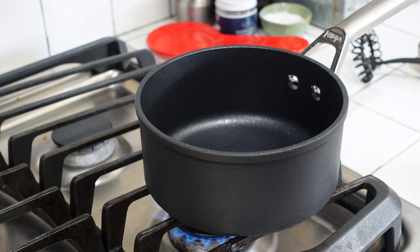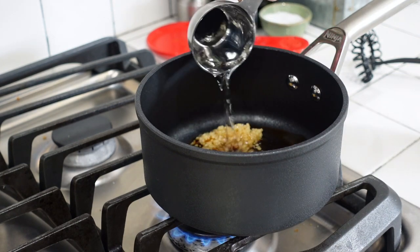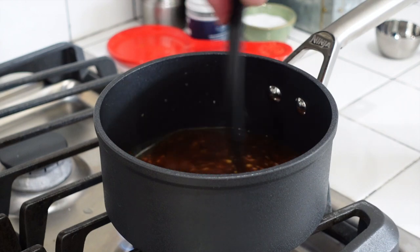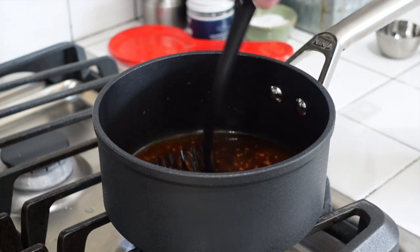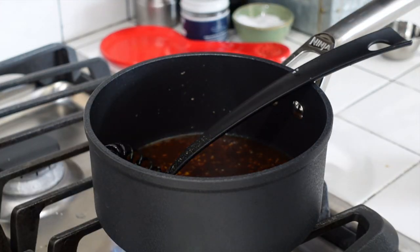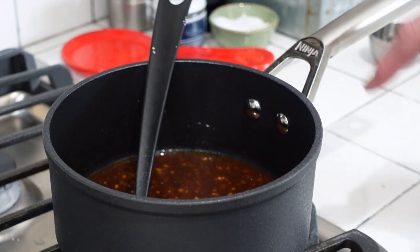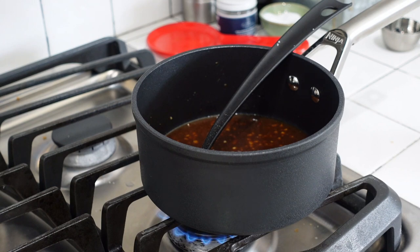While that grill is heating up, we're going to go ahead and start working on our hoisin glaze. I'm going to do about a quarter cup or so of the hoisin sauce, about a teaspoon of sesame seed oil, a healthy tablespoon of garlic, and about a quarter cup of water just to thin it out a little bit — we'll reduce it when the flavors come together. Mix it all up on very low heat. I'll add a pinch of salt and a teaspoon of cracked black pepper. The ingredients for the drizzle will be down below. I'm using my Ninja Never Stick pan so we don't have to worry about all that sticky hoisin.